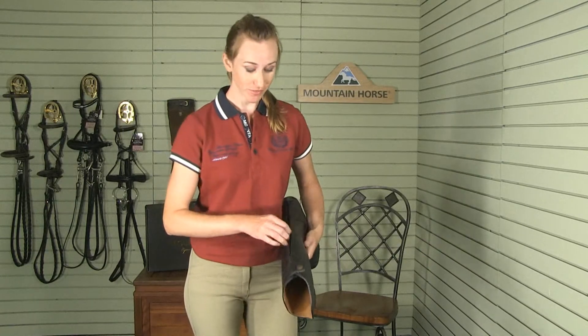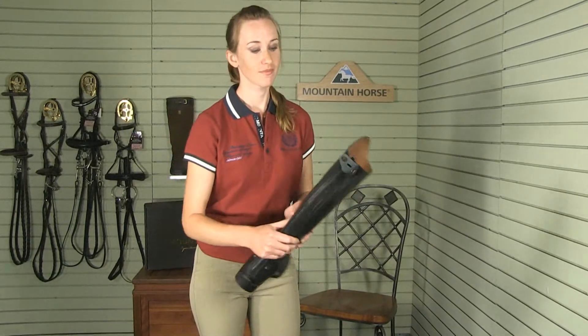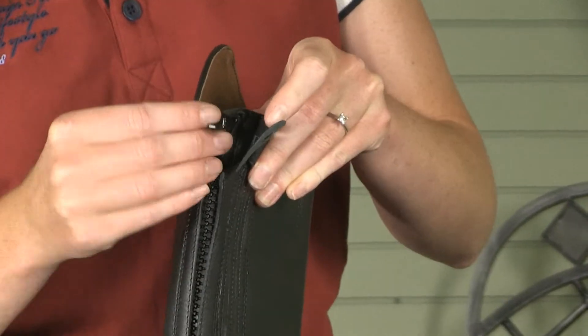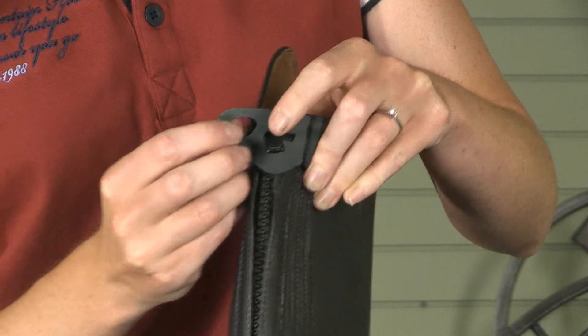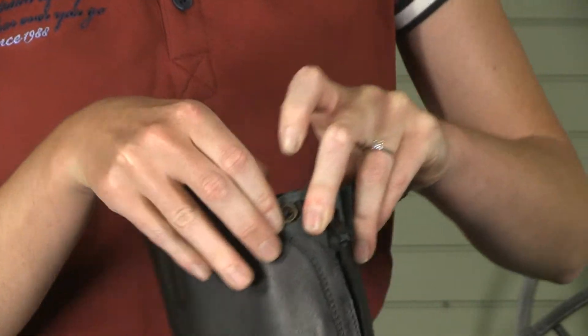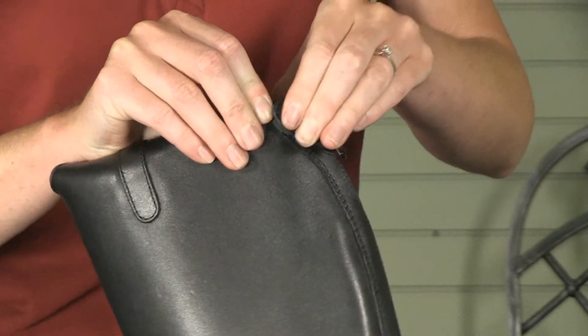All you need to do is zip your boot and slide your zipper tab through the slot in the zipper keeper. Place the zipper keeper over your snap and snap your boot.